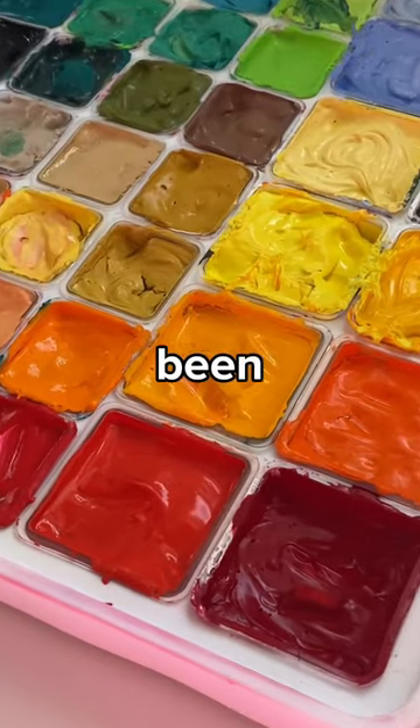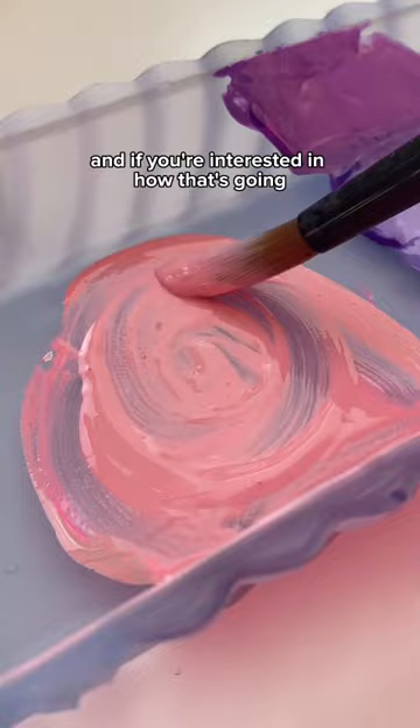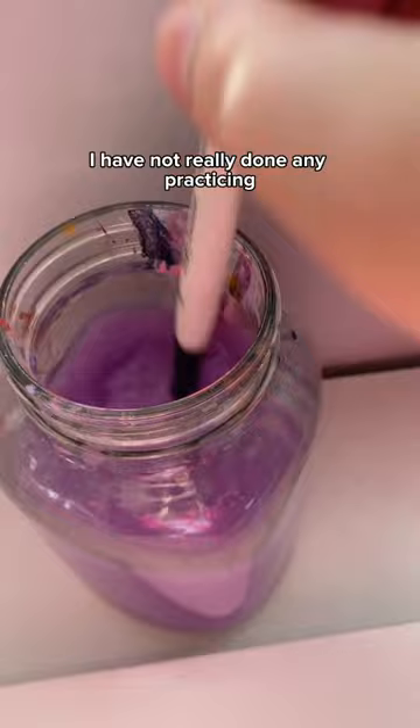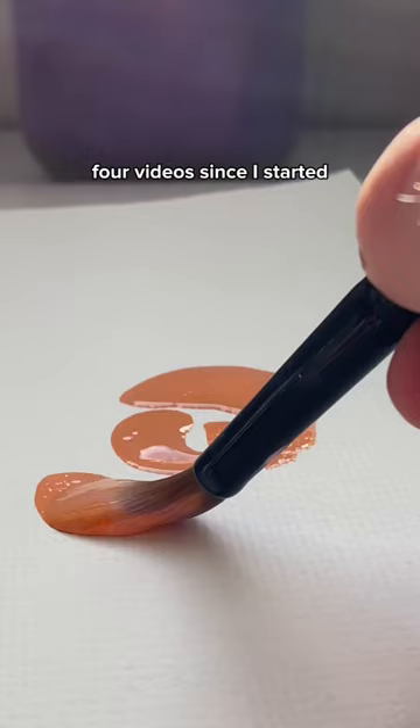For the last few months, I've been trying to teach myself how to paint with gouache, and if you're interested in how that's going — not the greatest. I have not really done any practicing. I think I've made like four videos since I started, and that was, like I said, a few months ago.